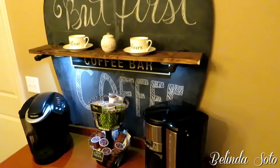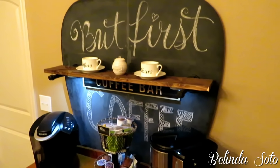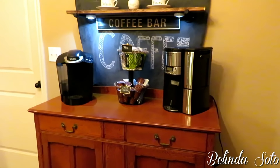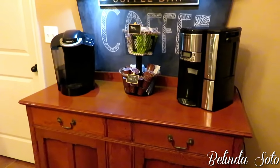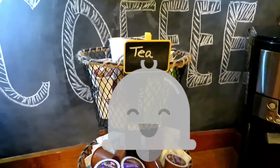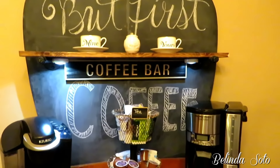Hi everyone and welcome back to my channel. If this is your first time here, welcome — my name is Belinda. Today I'm going to be transforming an antique cabinet into a coffee station. Please subscribe to my channel if you haven't already, and click that bell icon so you can be notified every time I upload a new video. Okay, let's get started.